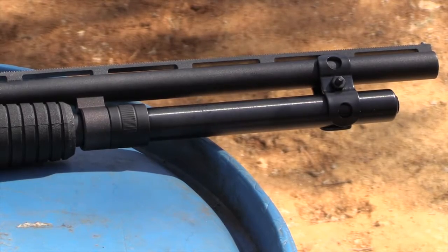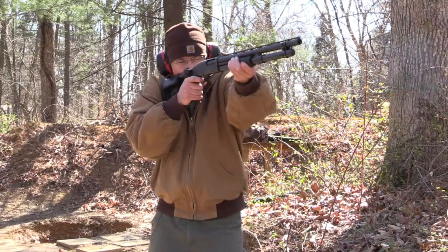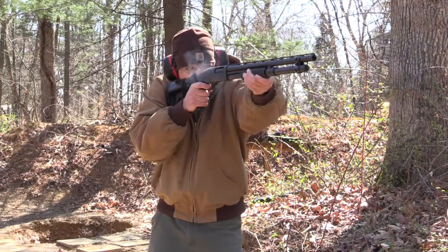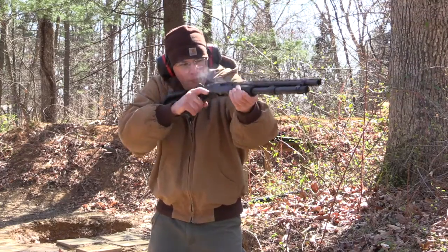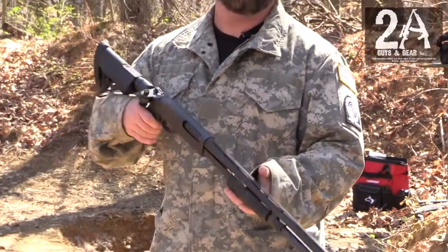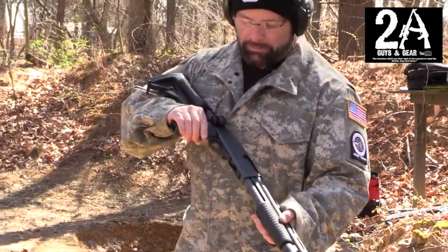It's a whole six plus one in the chamber. I think I'm into it for about $350, maybe $375 for the whole thing. It's not a bad price for putting a little HD gun together that's really not going to get shot that much, hopefully. Alright, let's try it out and see how she runs.